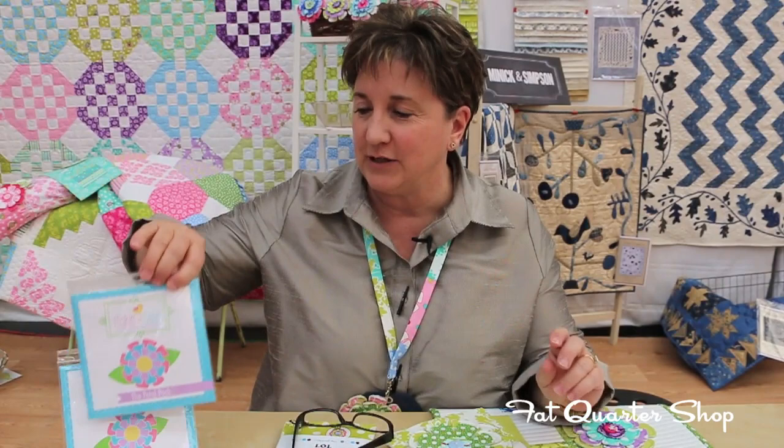Hi, I'm Mary Jacobson and I'm with Me and My Sister Designs. Barb's not here — she's left me again at market — but I'm going to demo this for you.